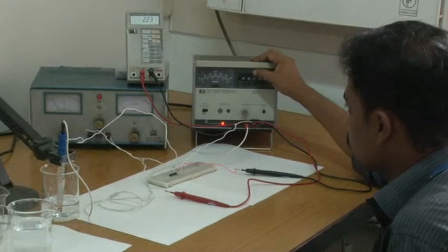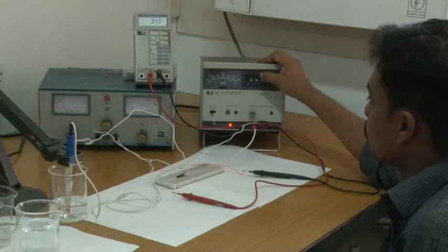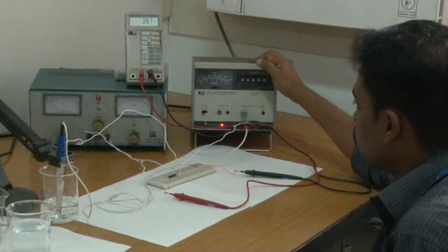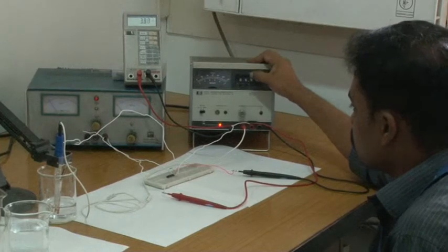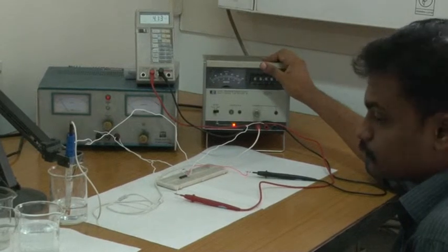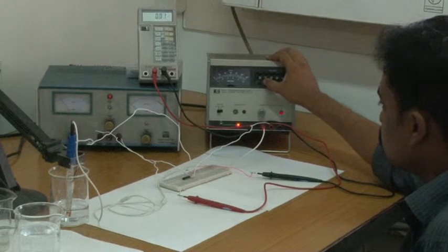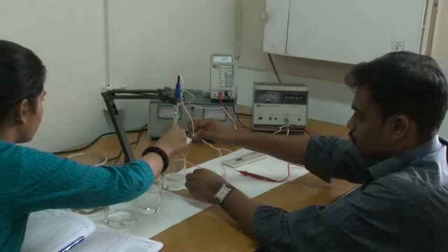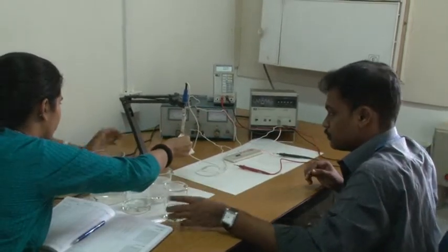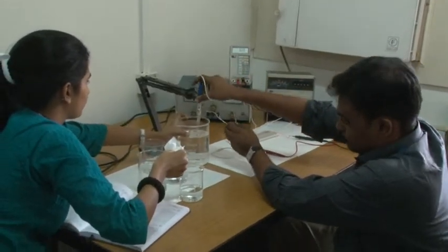We keep changing the reference voltage and observe the change in drain current. Now we change the pH solution from pH 4 to pH 7. Before dipping into the pH 7 solution, we rinse the device with DI water.